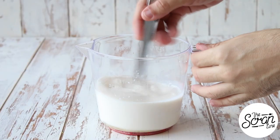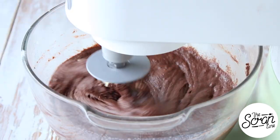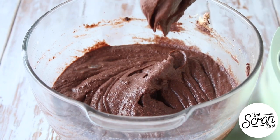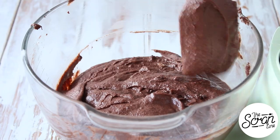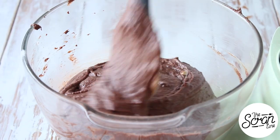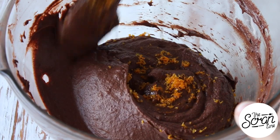While that's mixing, add your milk and your eggs to a large jug and whisk those up. Add your wet ingredients to your dry ingredients in a slow and steady stream. Once they're all in there, stop your mixer and scrape down the bowl just to catch those bits at the bottom that might not be mixed in properly. Add the zest of one orange to your batter and gently fold it in.